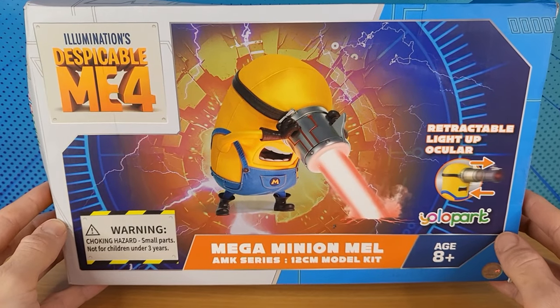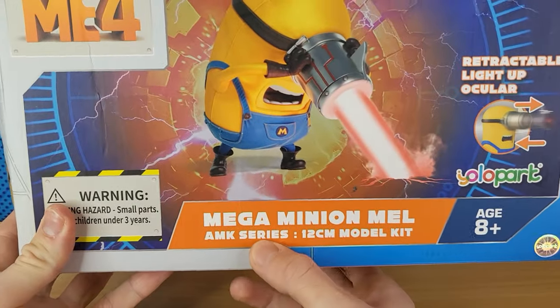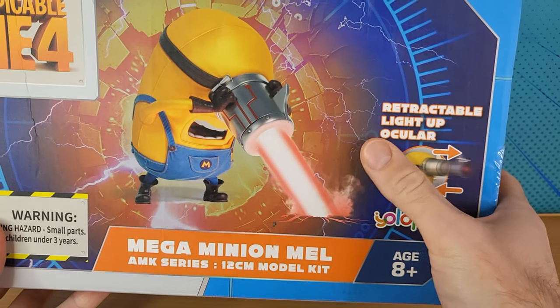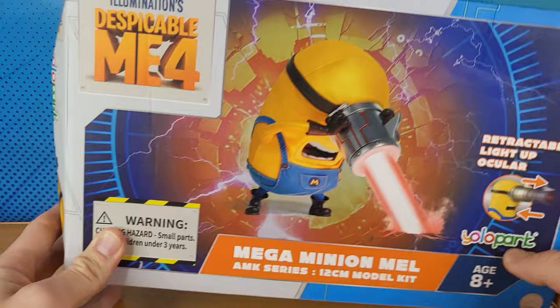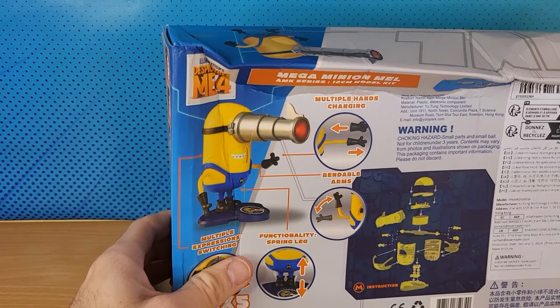Today I have this Despicable Me 4 Mega Minion Mel AMK Series 12cm model kit. It comes with a retractable light-up ocular from Yolo Park — that same company that made those little vehicles. Let's open it.